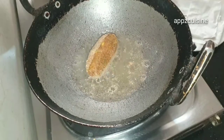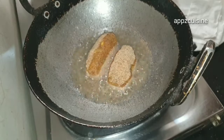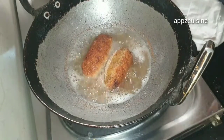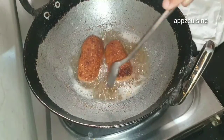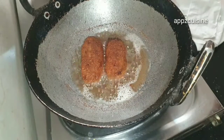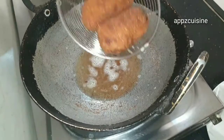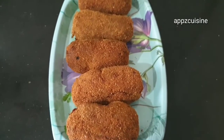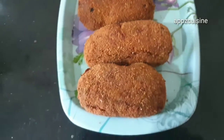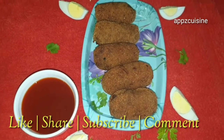Let's fry it on a medium flame. It's crispy and ready. It's very easy to fry — try it! You can also try it. Please comment in the comment box. This is how we all need to do it. Thank you.